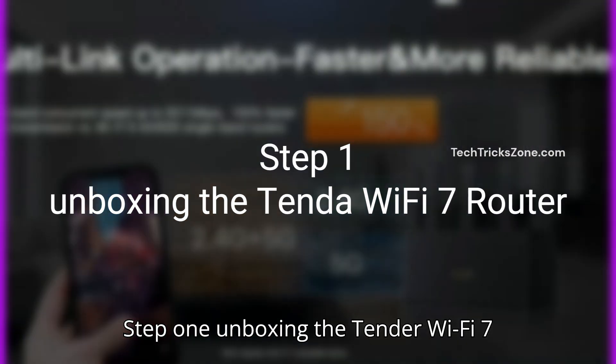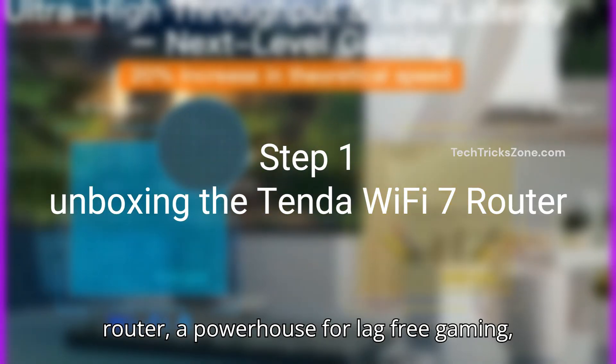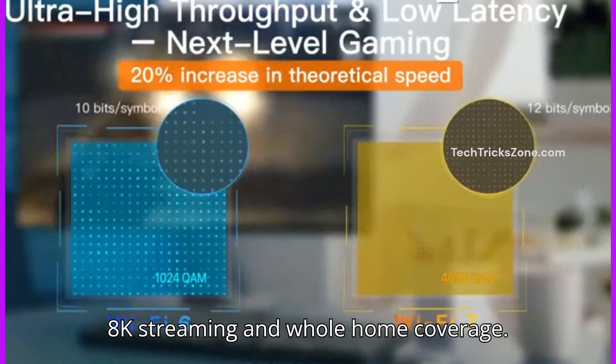Step 1: Unboxing the Tender Wi-Fi 7 Router — a powerhouse for lag-free gaming, 8K streaming, and whole home coverage.